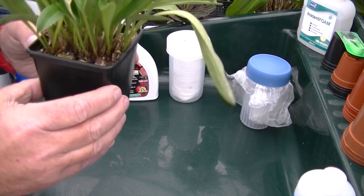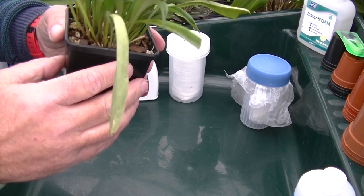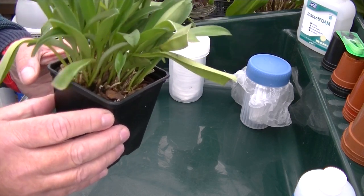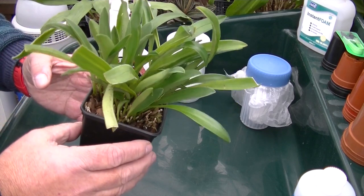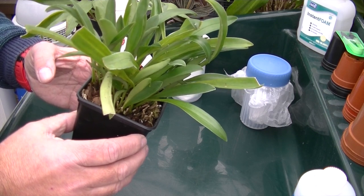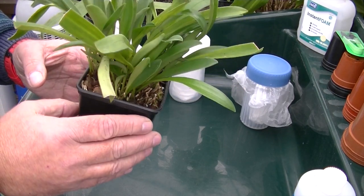These are horrible things. If you are new to Masdevallias, be on the lookout for them. It doesn't matter how good a grower you are — somewhere along the line you will get scale, and you need to get rid of it as quickly as possible because it will wipe out your collection.